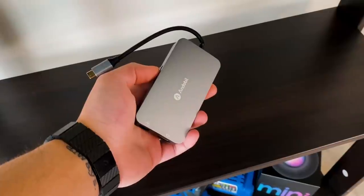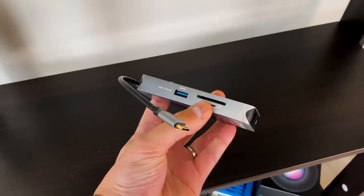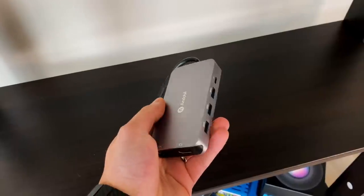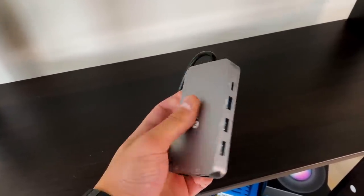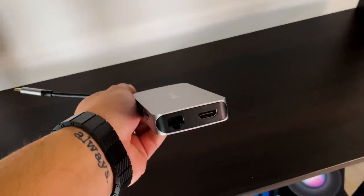Next I have a USB-C hub by a company called Andabil — I believe it's a 9-in-1. The only thing it doesn't have is a headphone jack, but I'll link some alternatives in the description. It's got three USB-As, an HDMI, Ethernet, another USB-A, USB-C out and in, microSD and SD card slots — all on a compact little hub. It's been the most reliable portable USB-C hub I've had. I've spent around $40 to $60 on it and it's lasted me over a year, which is more than I can say for cheaper ones.